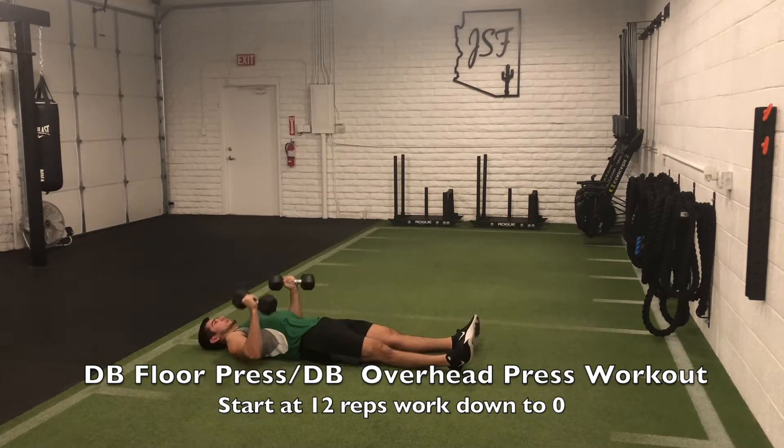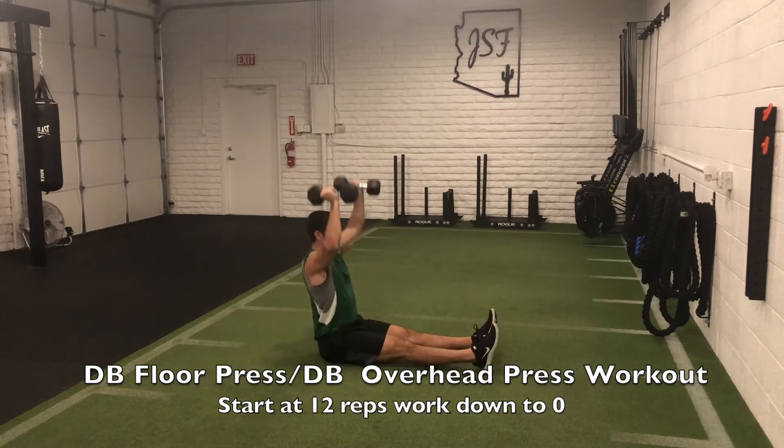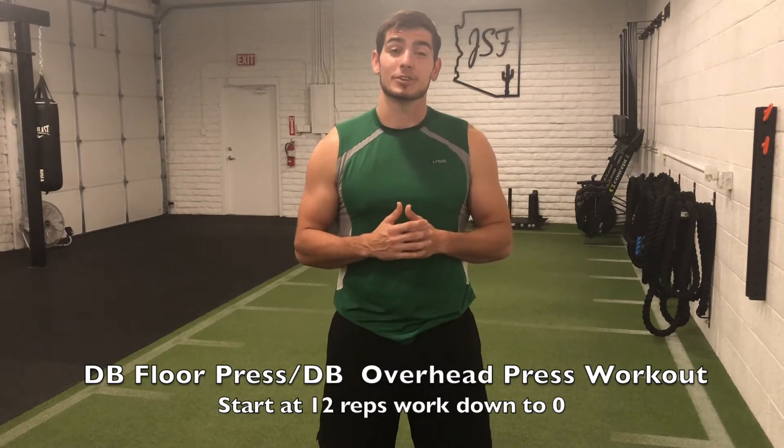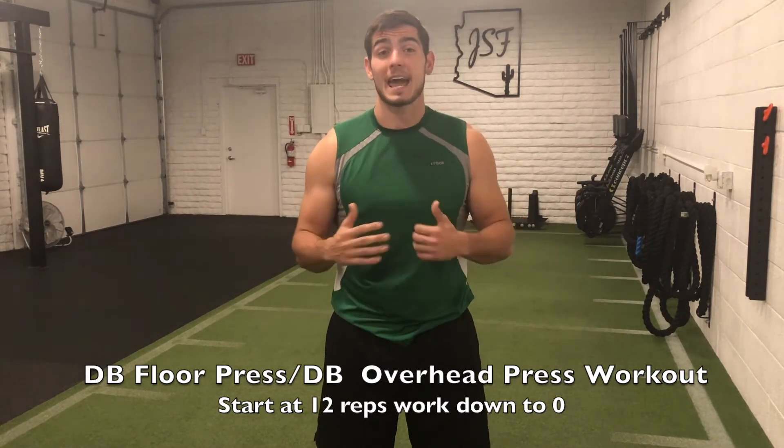Once you're done with your overhead press, lay back down and go into 11 reps of the dumbbell floor press, then sit back up for 11 reps of the overhead press. Then down to 10 and 10, 9 and 9, and repeat all the way down to zero. Your shoulders and triceps will really get taxed during this workout.